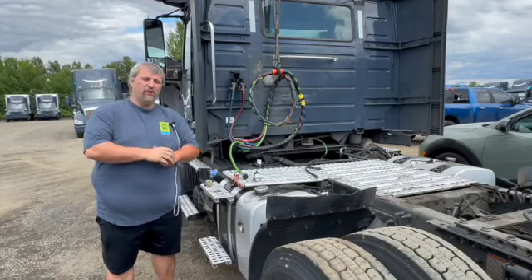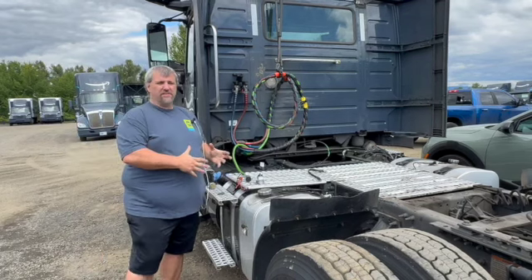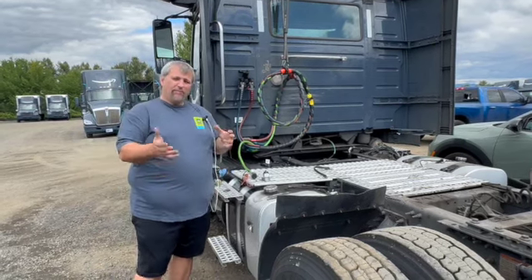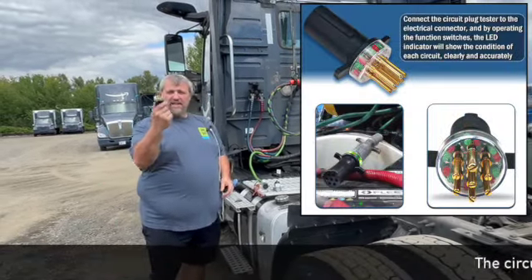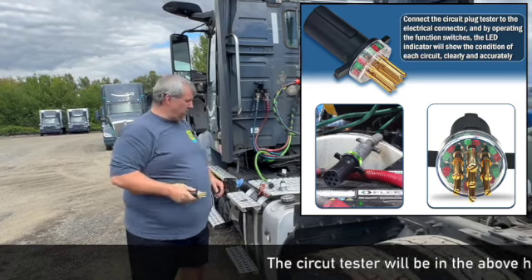Hello once again. We're here to start talking about electrical problems and specifically how to diagnose whether the electrical problem is the truck or the trailer. I've brought in some new tools for this. The first one we're going to use is this light tester. You should start your pre-trip by using this light tester from now on.